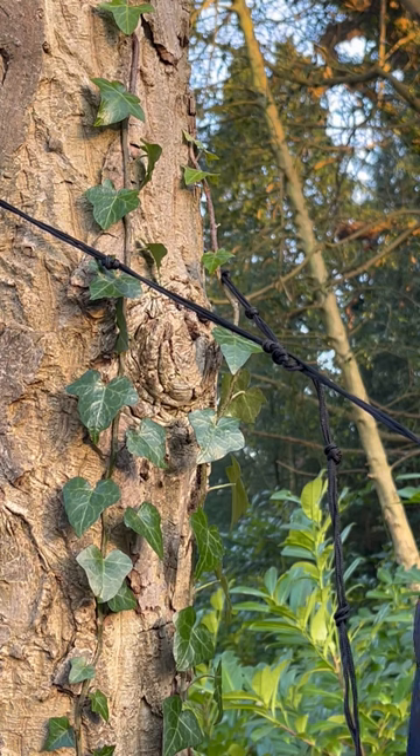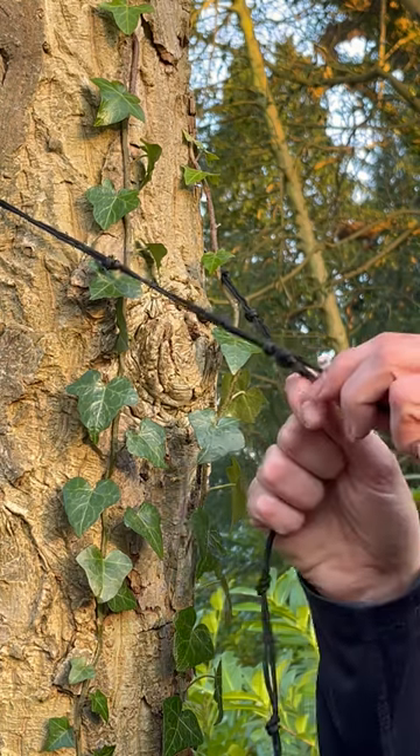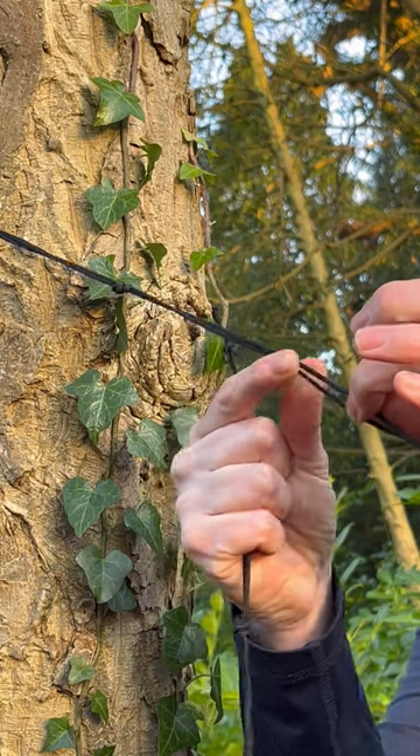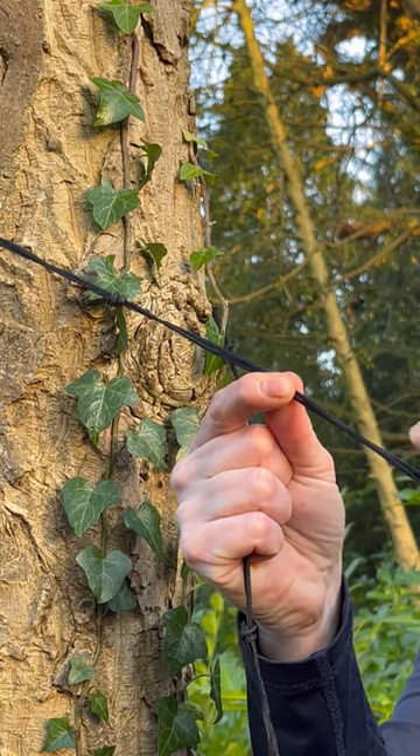Hi, this is Ben from TRC Artdoors. Just wanted to do another quick video about jungle knots — basically how you use them. What we've got is a length of cordage; it's double cordage that's knotted just about a hand's width along each way.